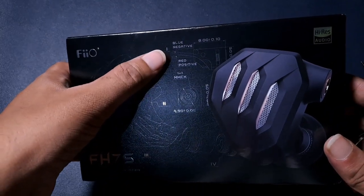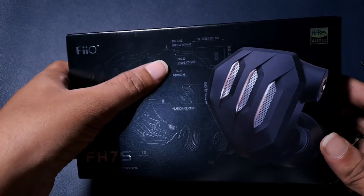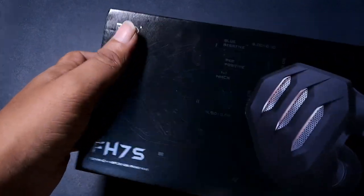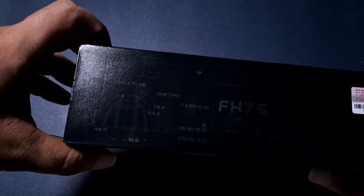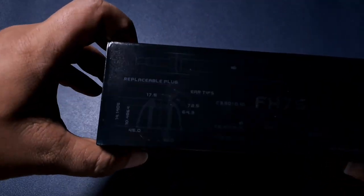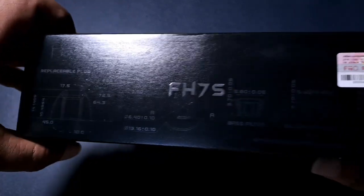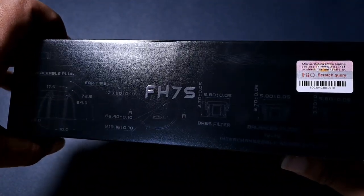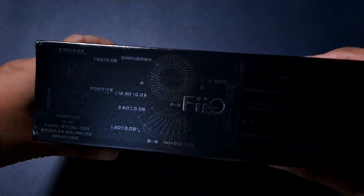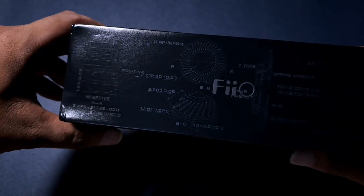Blue is negative, red is positive — those are the connector indicators. There are also tip size replacement plugs included in the box.